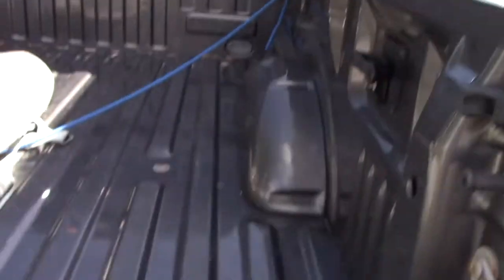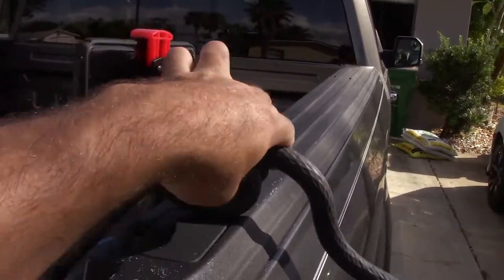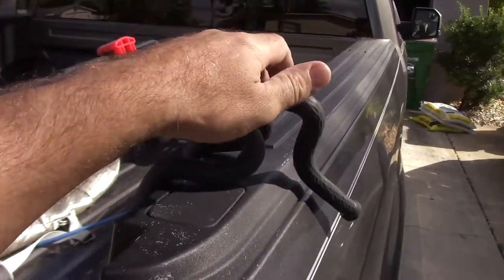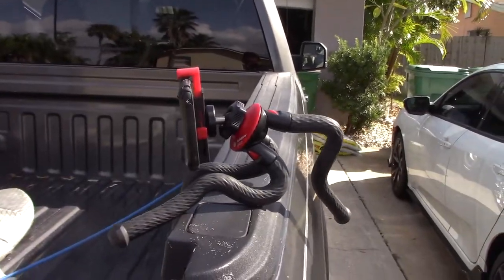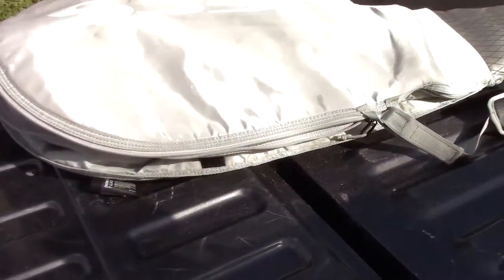I'll orient it and maybe form it up to the edge of this truck. I'll just go ahead and take it and form it — you can see how easy it is to do with one hand on the camcorder. Because they're rubber legs it's very easy to configure them to stick on. There's an infinite amount of ways to do it. I'll form it to the edge of my truck and it'll film right down into the bed.